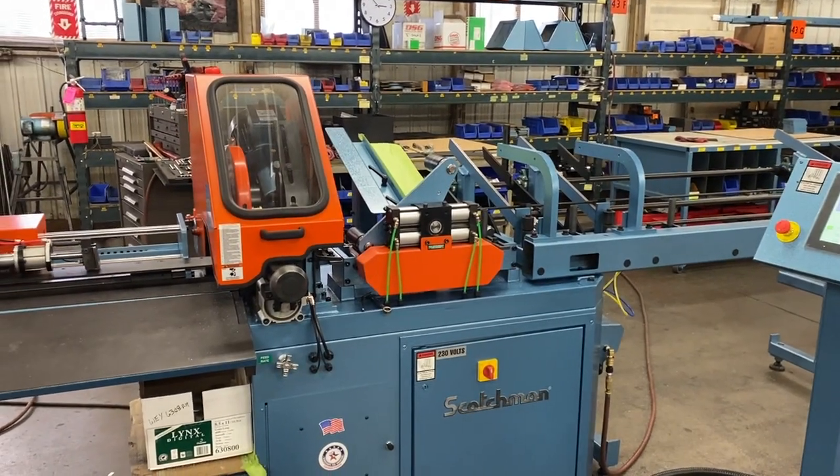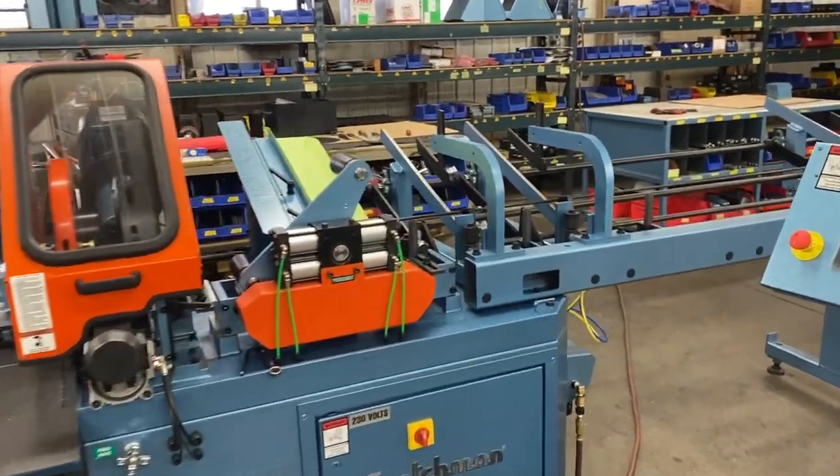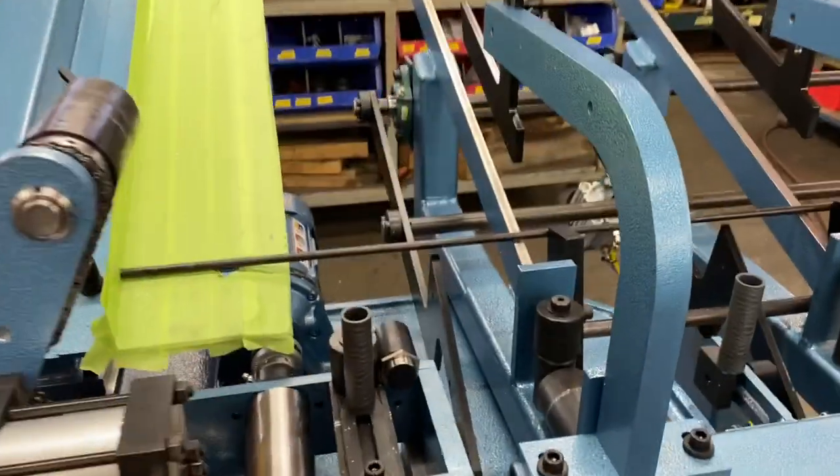We're going to be using a Scotchman CPO315 RFA automatic saw. We are cutting three-eighths solid rod.